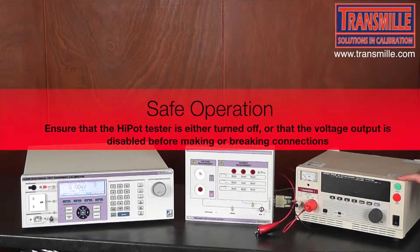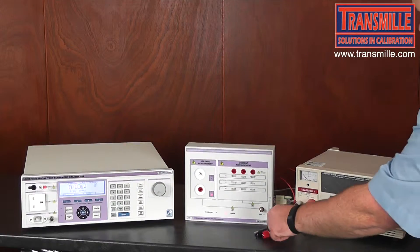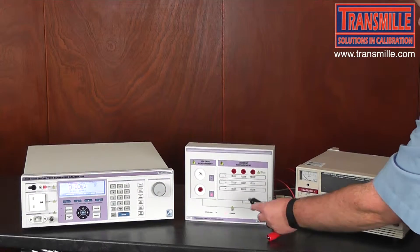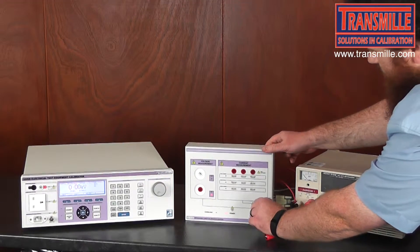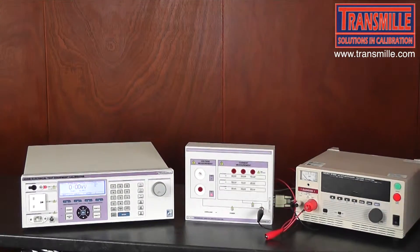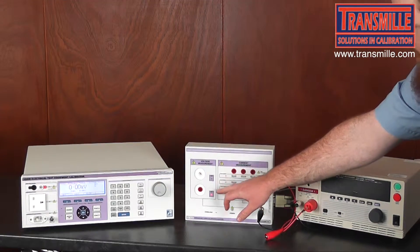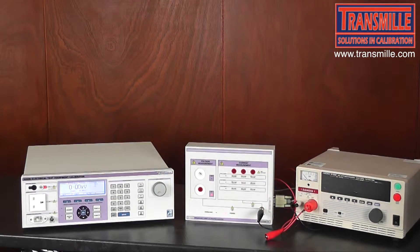Before starting, ensure that the Hi-Pot tester is turned off or the output voltage is disabled for safety reasons. First, take the ground connection from the Hi-Pot tester and connect it to the grounding spot on the breakdown adapter. Then select the appropriate input for the voltage range — as we can see, the 3kV range is selected.